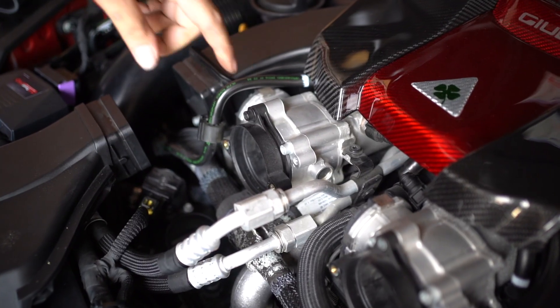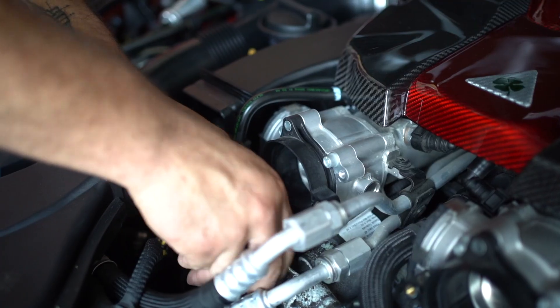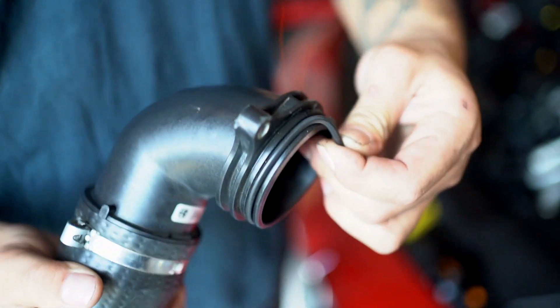Go ahead and remove the plastic coupler past the inlet pipe. Don't forget to move over your O-rings.